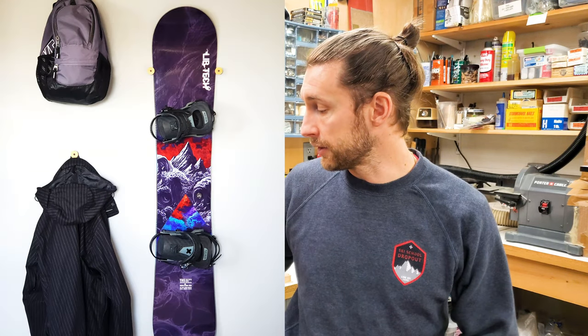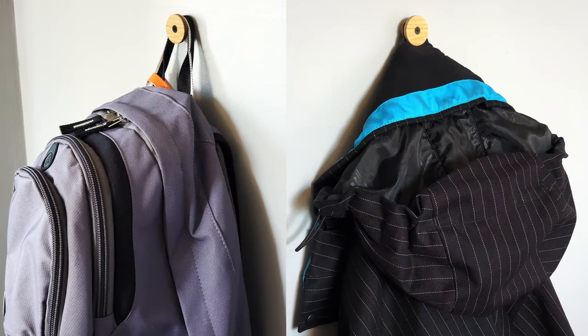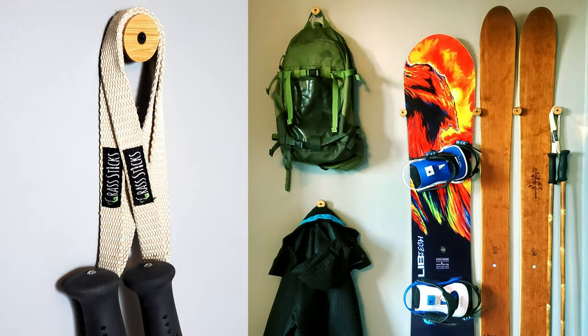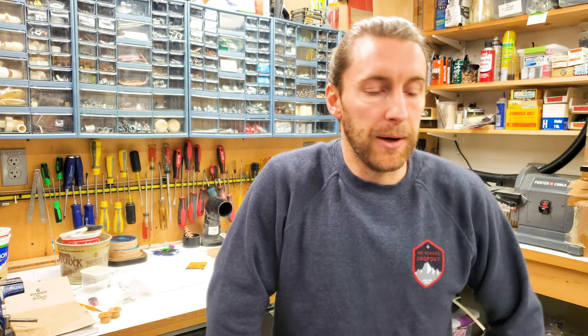They're super unobtrusive, easy, and minimal. They're strong, easy to install, and can be used for things like bags, jackets, goggles — pretty much anything that hangs. They're really awesome and they're pretty affordable.